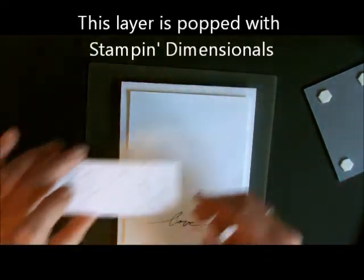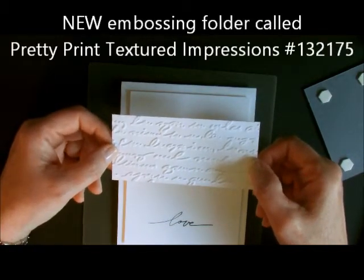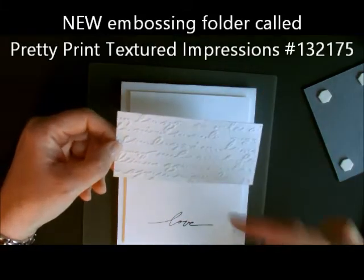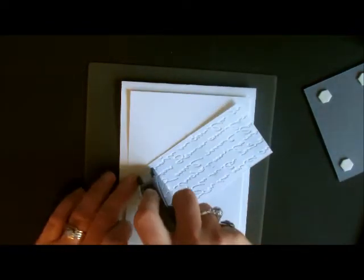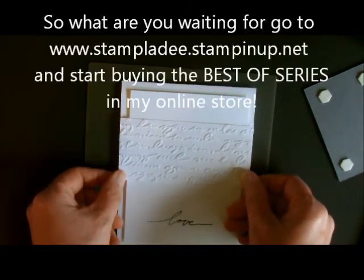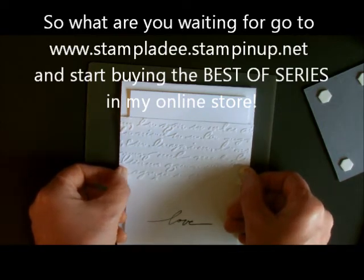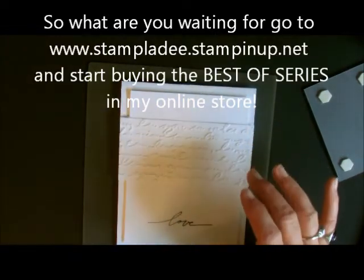I've pre-embossed using our new Pretty Print Textured Embossing Folder. What I did was emboss a whole long sheet repeatedly, then cut them into strips — that way I can make many cards at the same time. I do these cards once a month for the gals who have purchased the Best of series from me. This one is going out to all the gals who purchased Best of Brides and Babies.